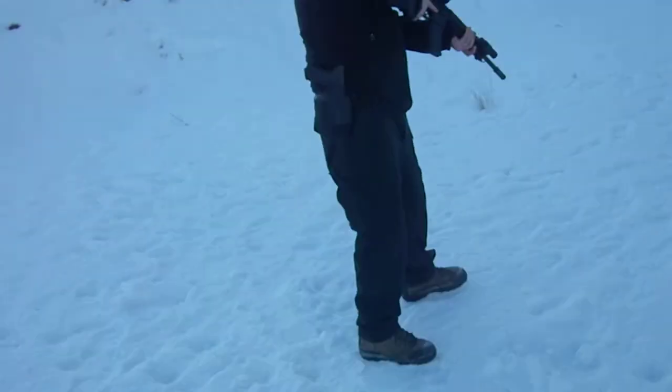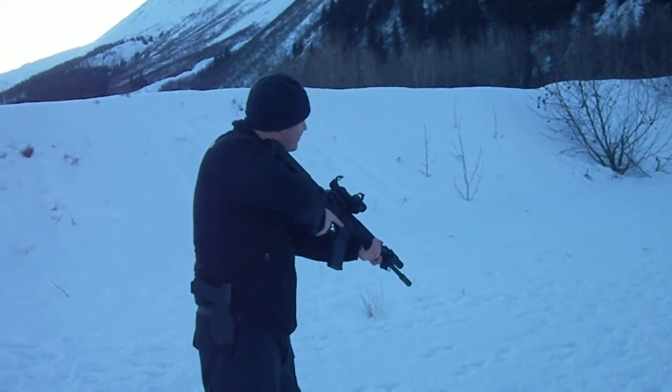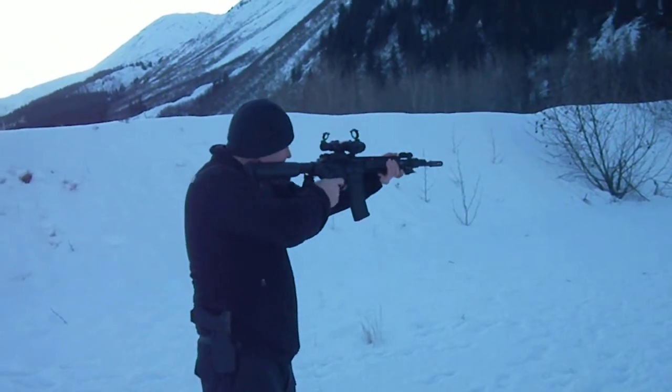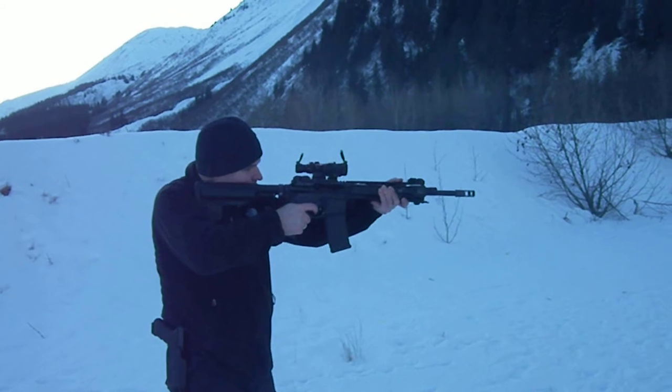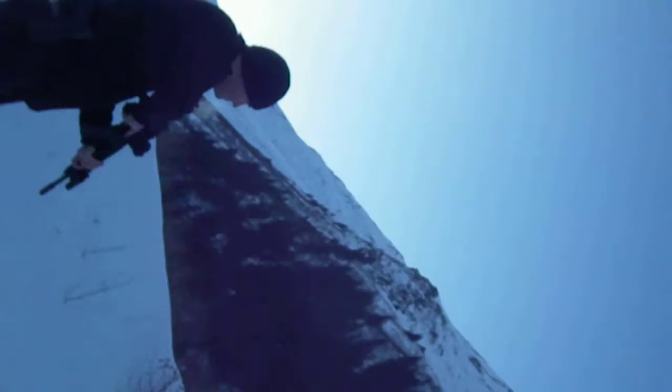You ready? Standby — using the ACOG this time. Time is 4.84.